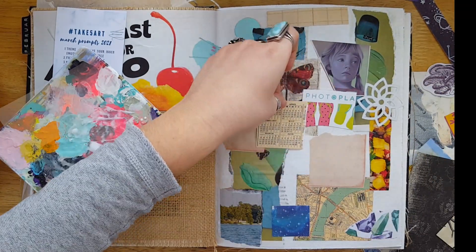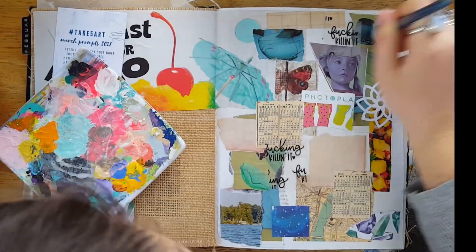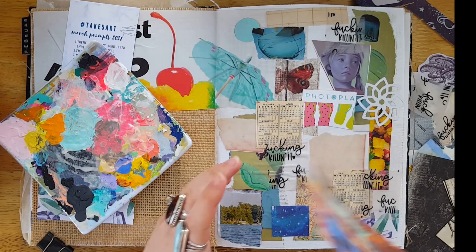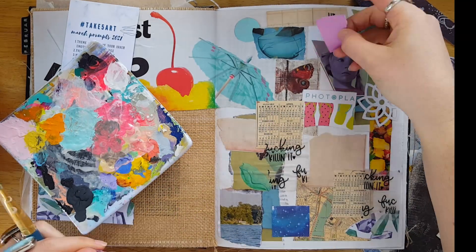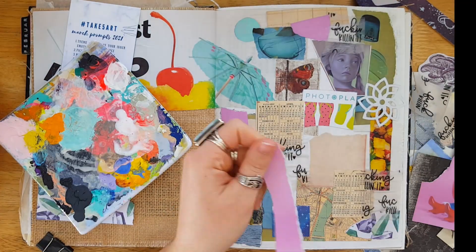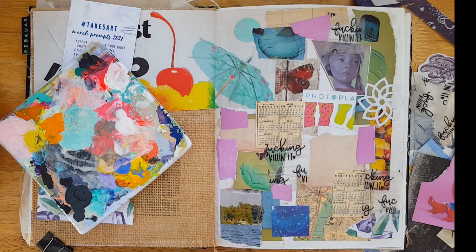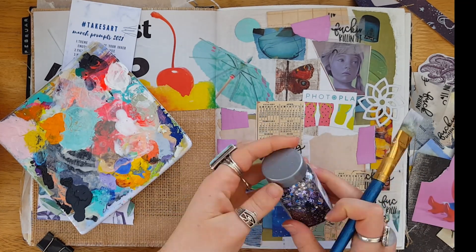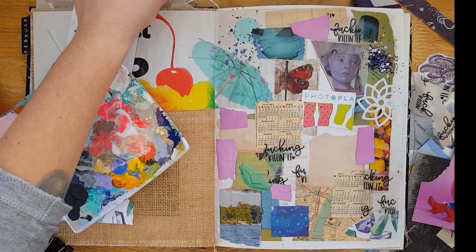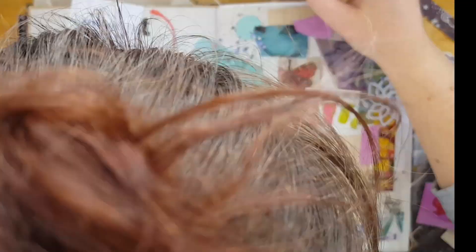My theme for this page — since you're supposed to do a theme that portrays your inner emotions — I went on my computer and wrote down how I've been feeling lately. I've just been very foggy; I can't focus on anything, I don't want to do anything, I don't want to create, I don't want to clean my house, I don't want to do my usual spiritual practice. I just want to sit on the couch and cuddle with my dog and watch TV, which is totally not like me. So instead of making a page that portrayed that, I decided to make a page I knew would make me feel better.